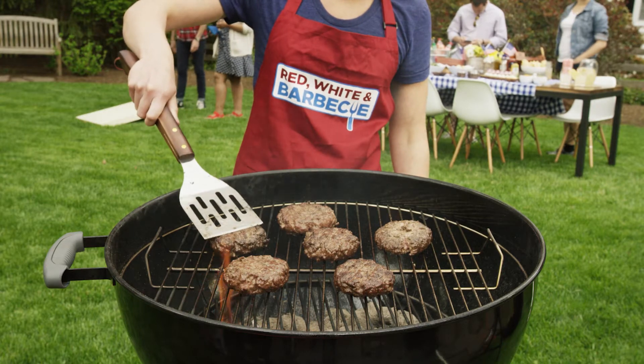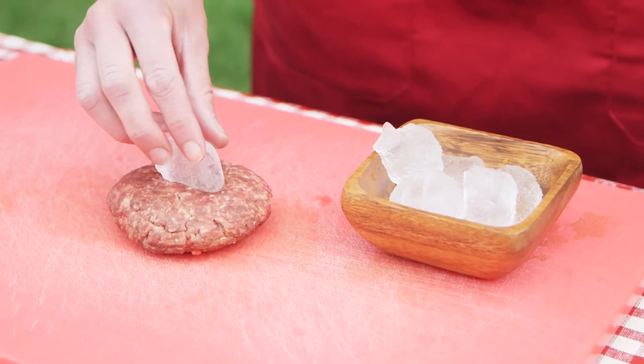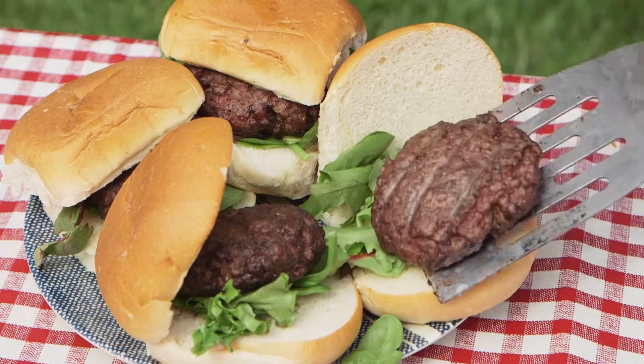When it comes to mouthwatering burgers, it's all about preparing the perfect patty. Keep them juicy by placing ice chips in the center, or spraying them with apple juice while they're on the grill. You'll have the whole gang lining up for seconds.